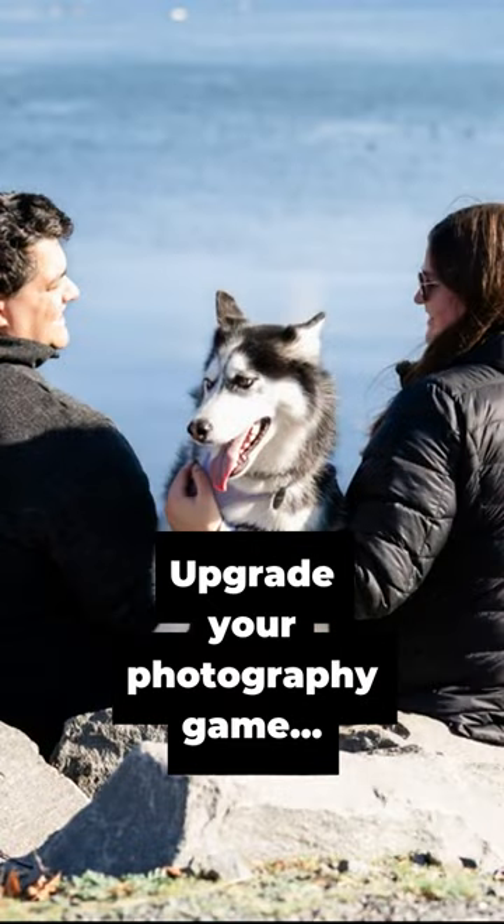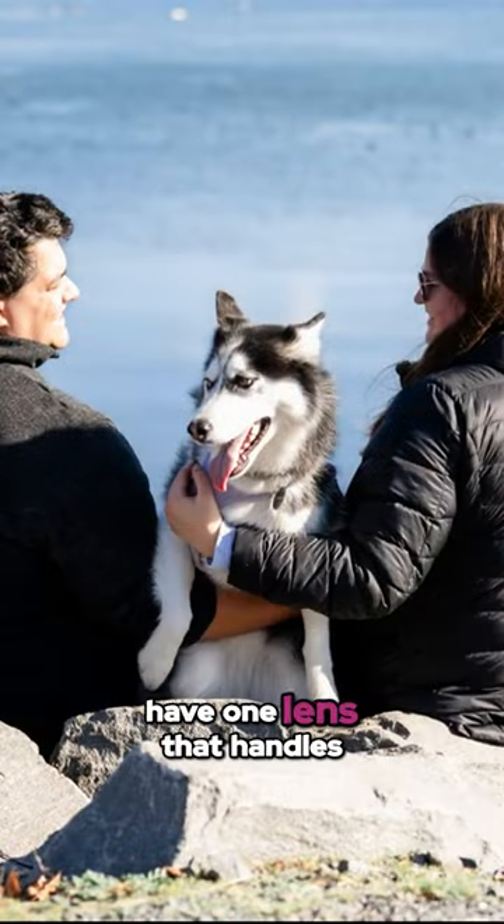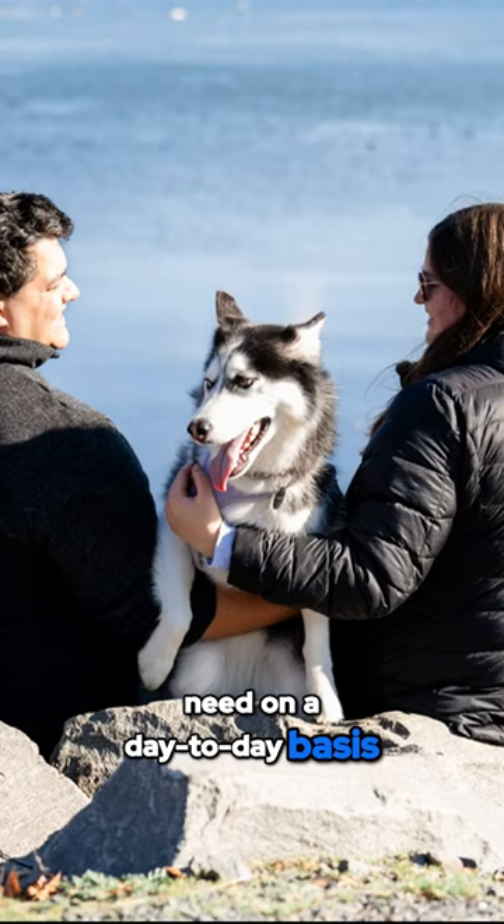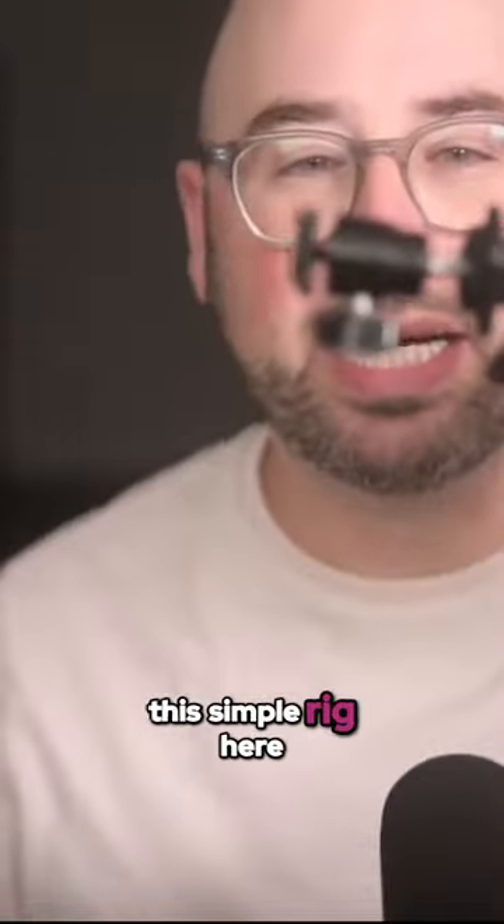It is really nice to have one lens that handles the majority of things that I would need on a day to day basis. It's just a beautiful thing. I also want to point out that I actually use this simple rig here.